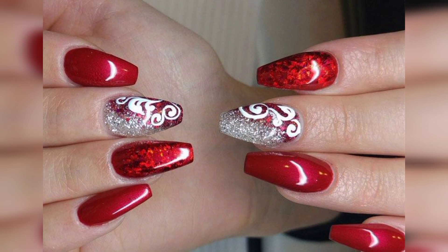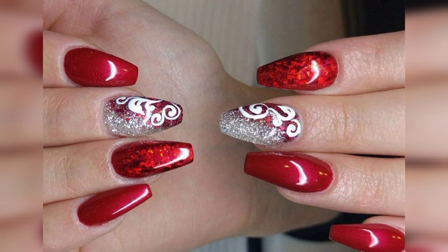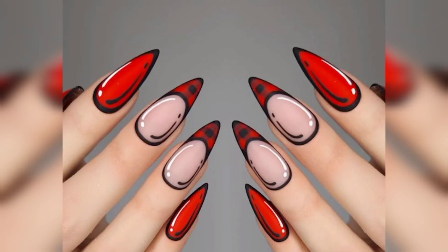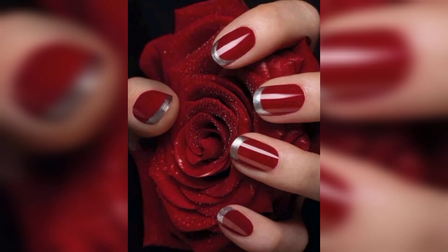Looking for a way to dress up plain red nails? Put bows on them. Instead of painstakingly trying to paint bows on your nails, consider stocking your nail care collection with a pack. Each pack has over a dozen different nail designs, with at least six and as many as 13 of each design.